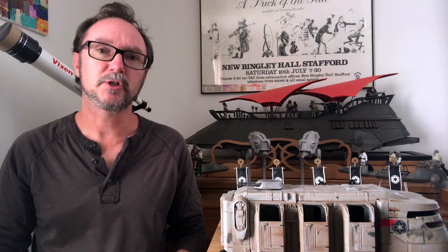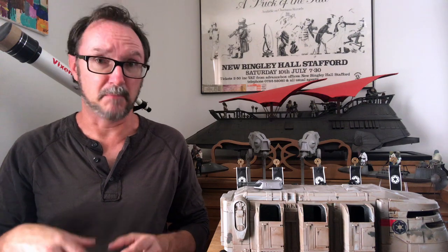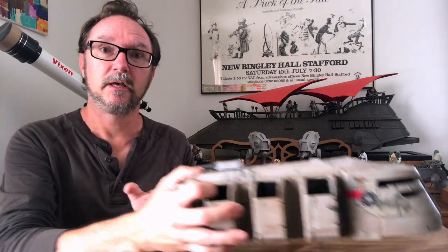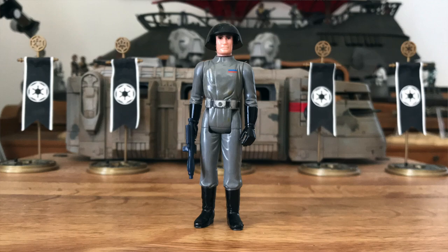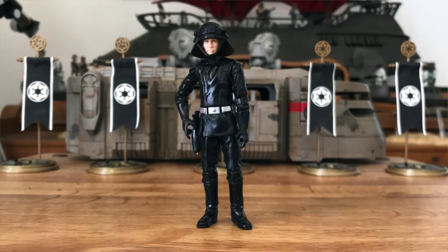Greetings, Imperial citizens. Thanks again so much for choosing to watch. I'm Anthony. I'm trying something new — a segment I'm calling History of. And my inaugural offering is History of the Death Squad Commander, or Death Star Trooper, or Imperial Navy Commander. He has so many names. So, how did we get from this to this?